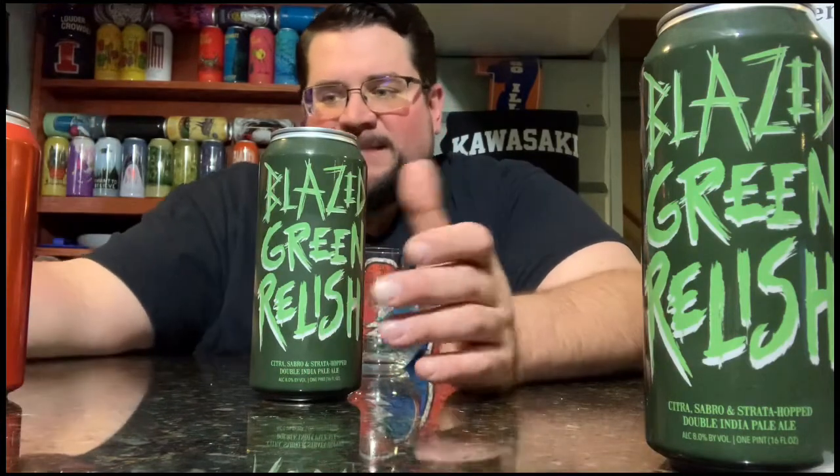The Blazed Orange has Citrus Strada, and the Neon Green Relish has the Citrus Sambro. Basically, on Instagram, Hot Butcher said this is a mashed potato of the two. They actually gave up their base — it's Thomas Fawcett Malted Oats and Brees Malted Wheat. And of course you got your Citrus Strada and Sambro to make what I hope to be a stinking delicious beer.